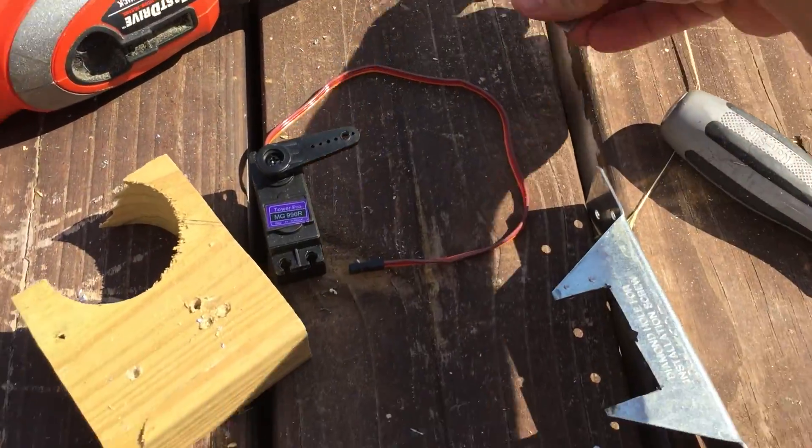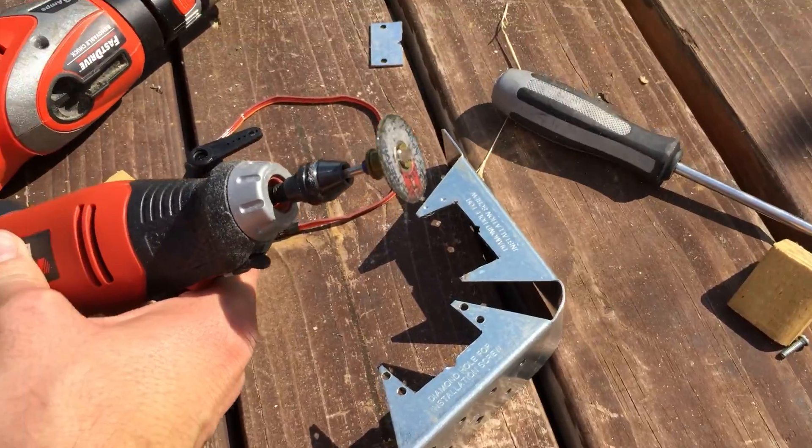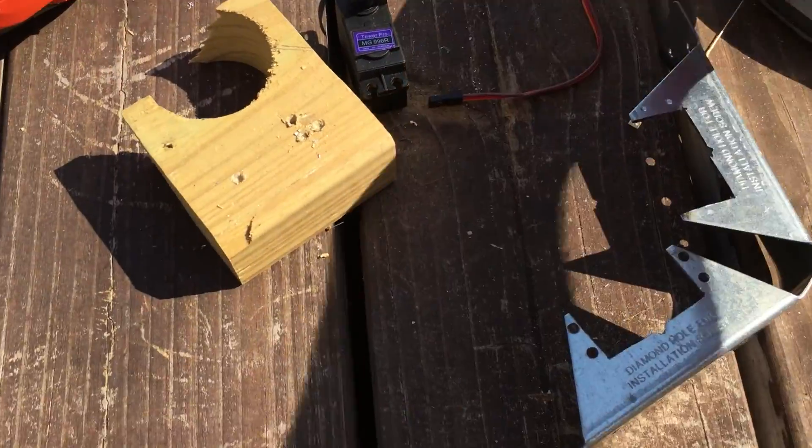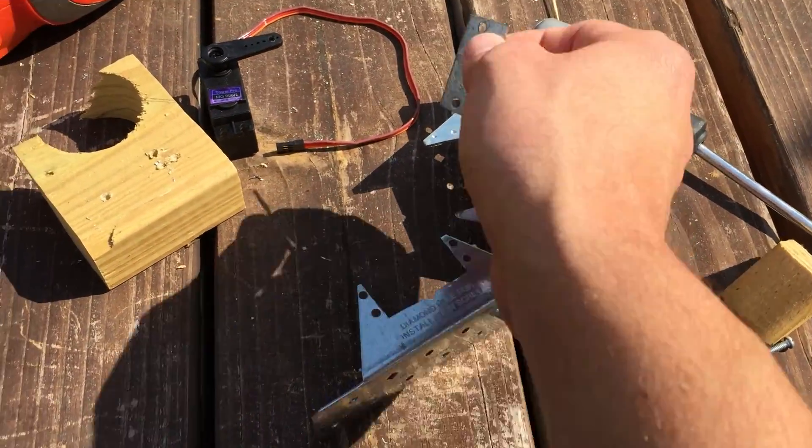This piece of metal right here I cut out with a Dremel, a little blade cutter. And then once you do this once, you can just use it to trace out the other ones, just with a pen.